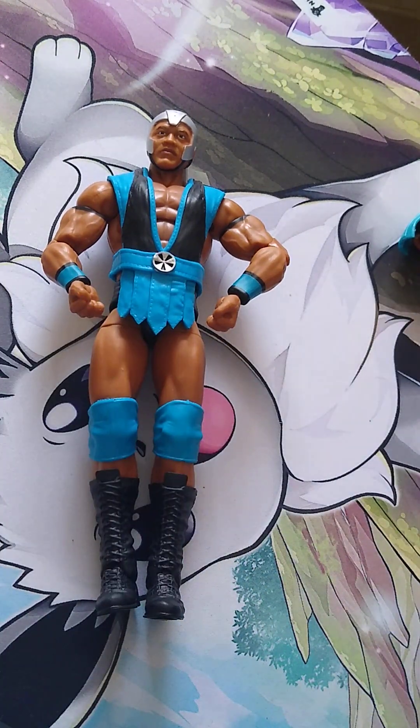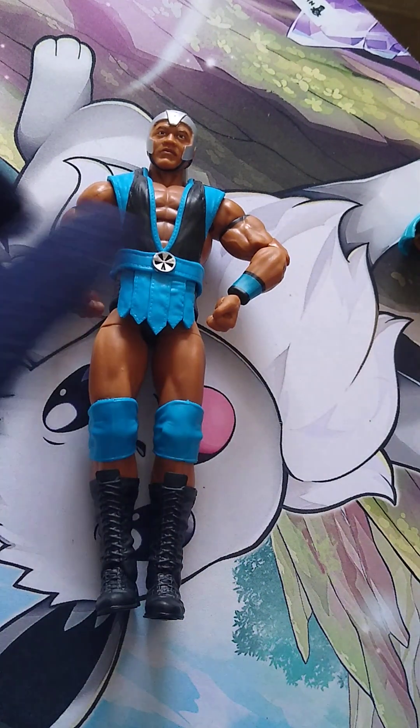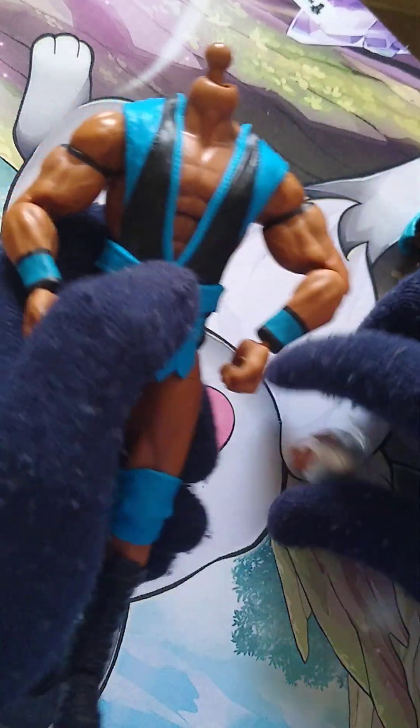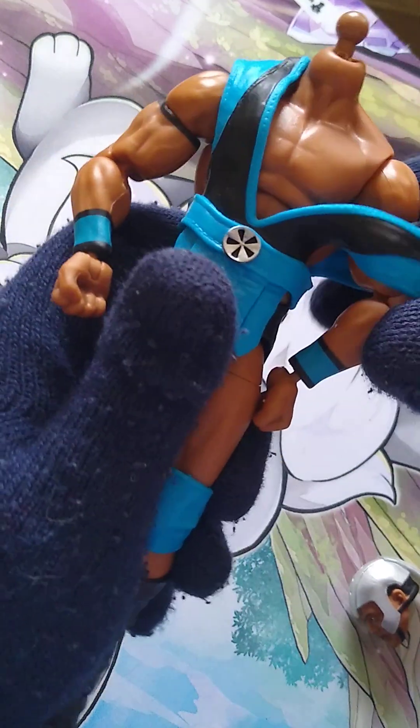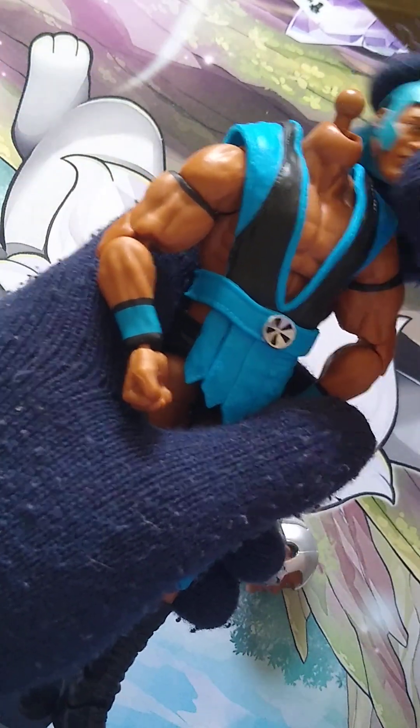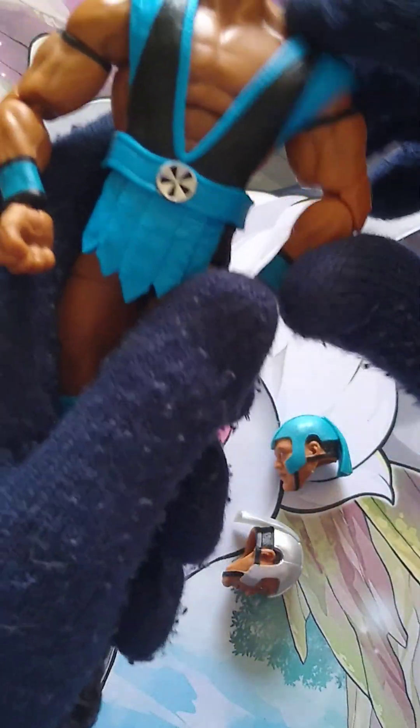I'll more likely be displaying him with the fists. Then you get two interchangeable heads — one with a silver top, and the one I'm going to be displaying him with. Are we displaying him with the blue? Because he's got this nice little black cat-like design on the back of the helmet. I think the blue works better over the silver. But I do want to check — is this bit removable?